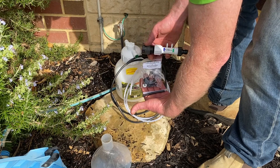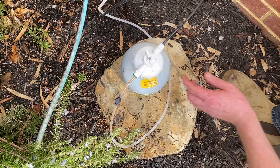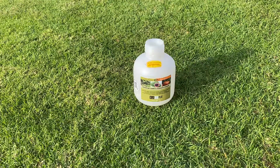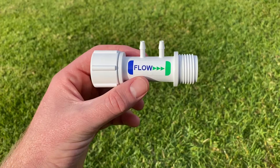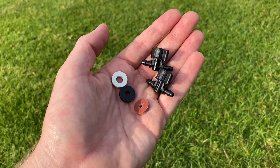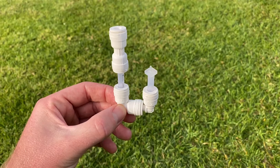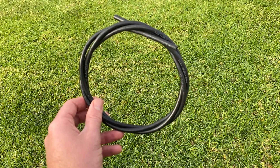Hi and welcome to this EasyFlow 2.8L installation video. Here's what's included in your pack: an EasyFlow unit, a feed rate cap, your tap connection, three flow disks and two tubing valves, a liquid converter attachment, and a long length of black and clear tubing.